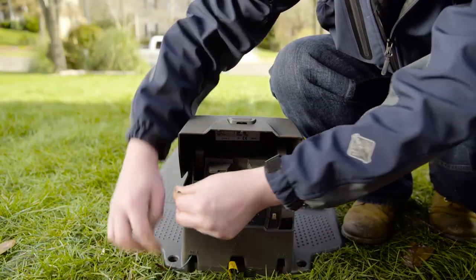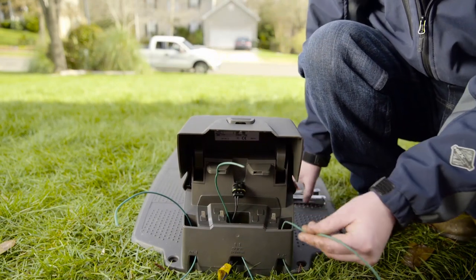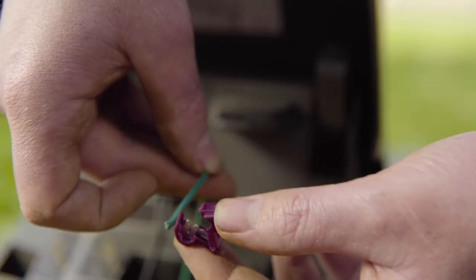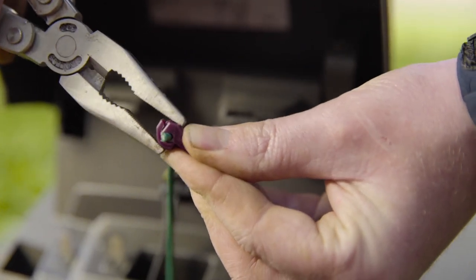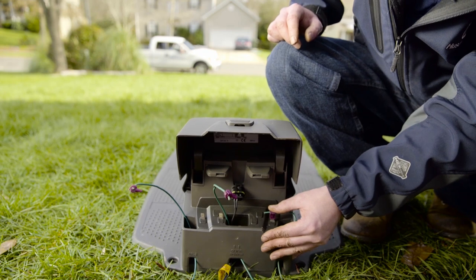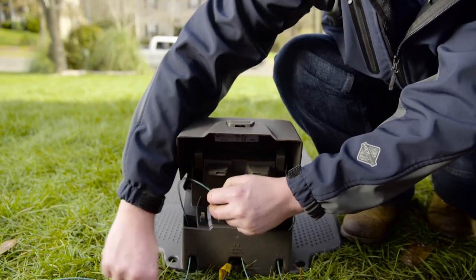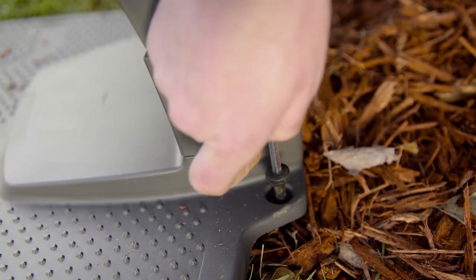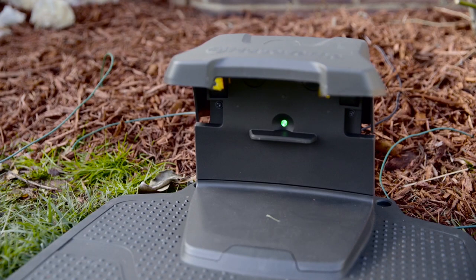Now we are almost done with the installation — you just need to connect the wires. Route the cables through the openings. Take a measurement at the contacts on the charging station and cut off any surplus wire. Stick the wire into the plug, fold over, and squeeze with pliers. The boundary wire coming from the left-hand side must be connected to the left connection and vice versa. Finally, connect the guide wires. Place the charging station on the ground and secure it with the supplied ground screws. Make sure no wires can get in contact with the mower. If installation has been done correctly, the LED light in the charging station will glow steady and the mower can start its work.